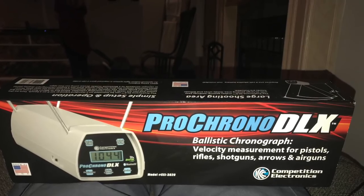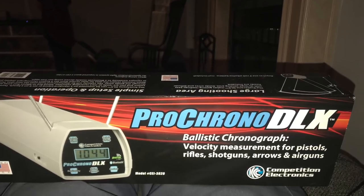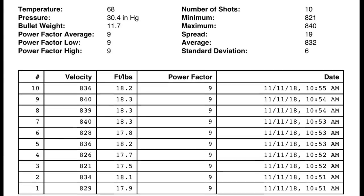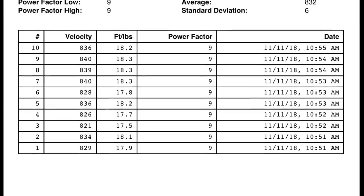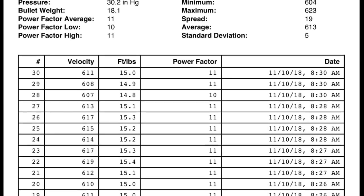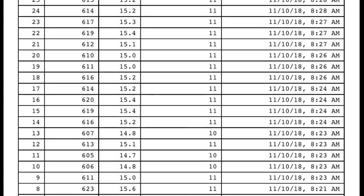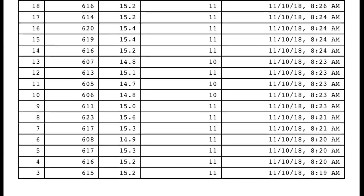Time for some chrono work. If you shot your old chrony and need a new one, I highly recommend this Pro Chrony DLX — it is awesome. With the app you can see that with the GTO pellets I'm getting less than a 20 feet-per-second spread at around 18 foot-pounds of energy. Here is a 30-shot group from the beginning of my testing before the rifle even had a chance to break in, with 18-grain JSBs. You can still see right from the get-go it's under a 20 feet-per-second spread.